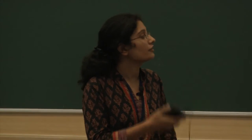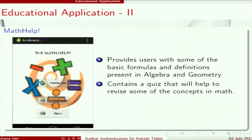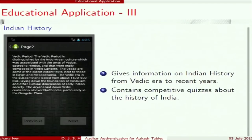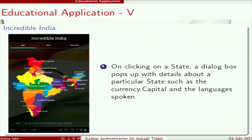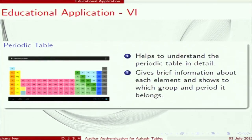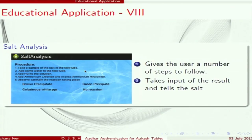Apart from the main project, we also created some Android applications as side projects: an Akash dictionary, an application providing algebra and geometry formulas, a history of India app, a graph plotting app, an Incredible India app providing information about Indian states, a periodic table app, a consumer protection rules app, and a salt analysis app.